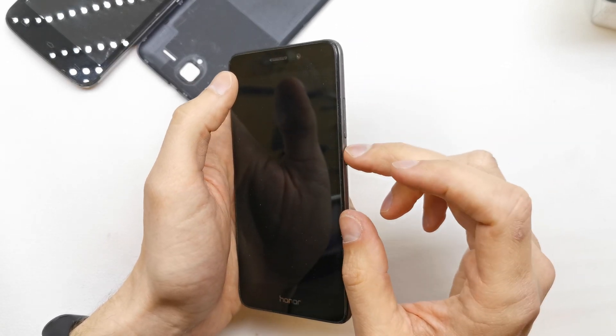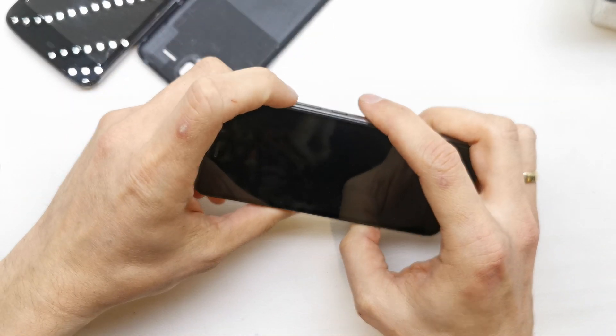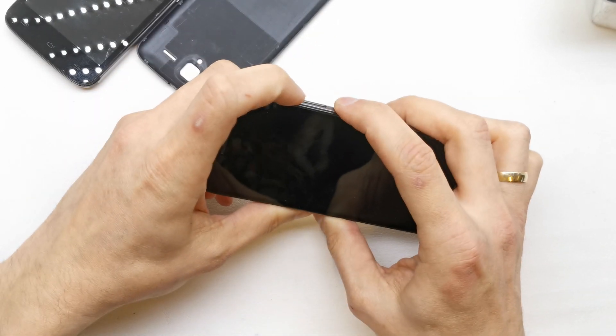So first of all we need to turn off our phone, and after that press and hold volume up and power button together.